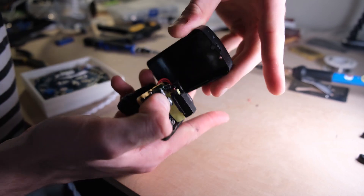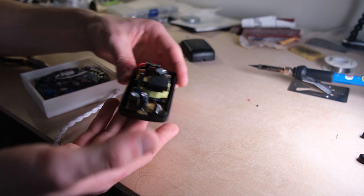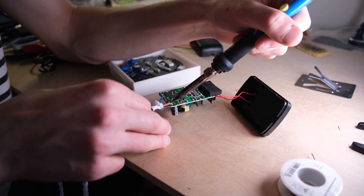Seriously though guys, don't dismantle your power supply. Even if it's unplugged, the capacitors can actually still be charged for an insanely long time and it can kill you. So keep your hands off it.